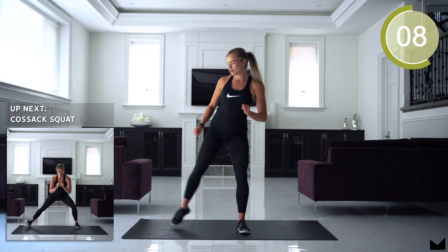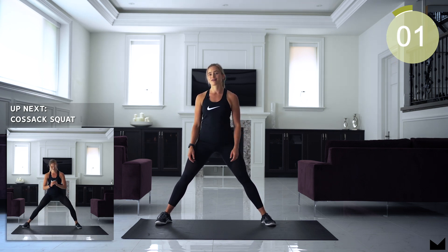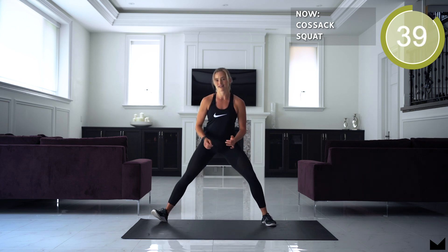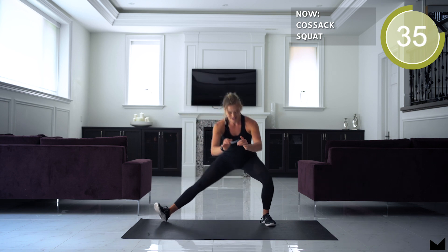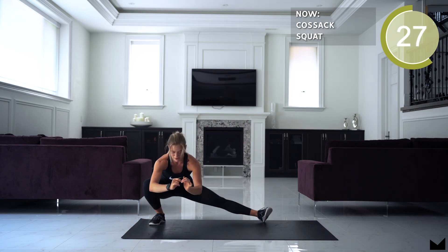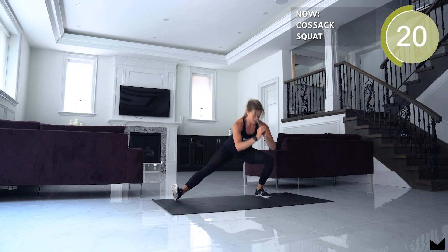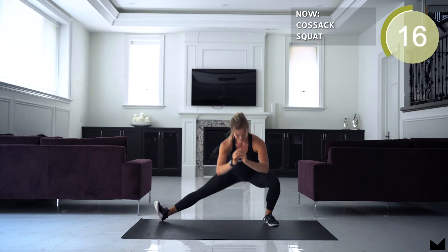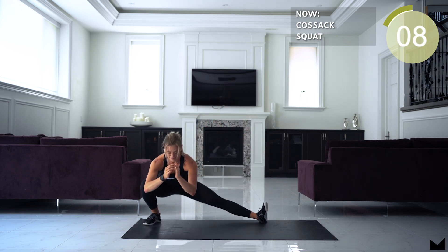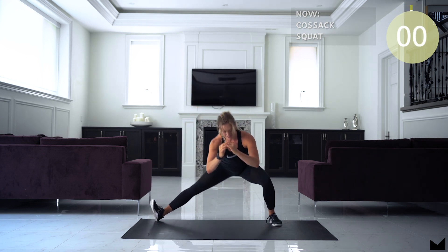We're starting with a Cossack squat. We start with our legs nice and wide. We're moving for 45 seconds work, 15 seconds rest. As you transition all your weight into that leg, push the hips back, and squeeze your bum to stand. Try to speed it up a little bit today, but go as low as you can.